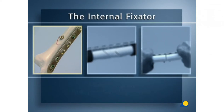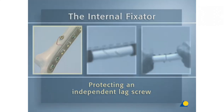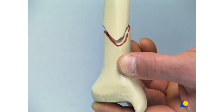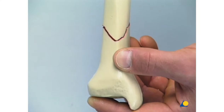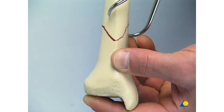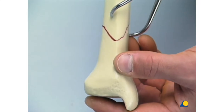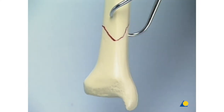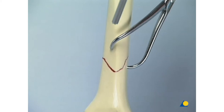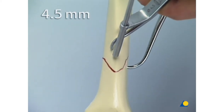First, the internal fixator protecting an independent lag screw, which provides absolute stability. The short oblique distal tibia fracture is anatomically reduced and held with the pointed reduction forceps. As the first step, a 4.5 millimeter lag screw is inserted in the AP direction.